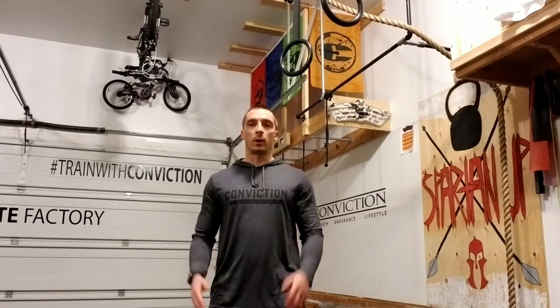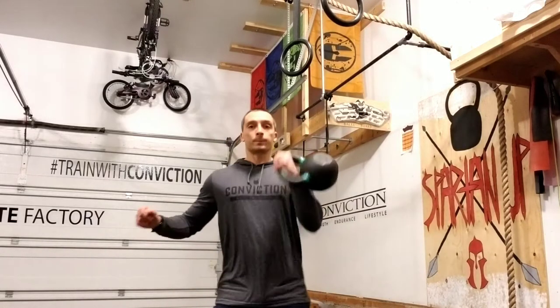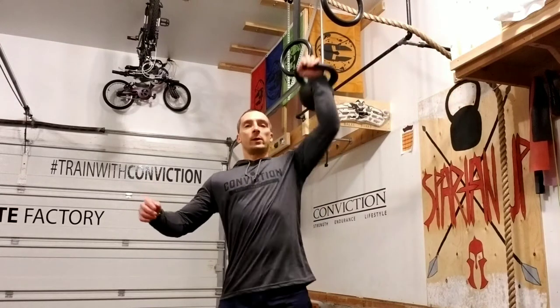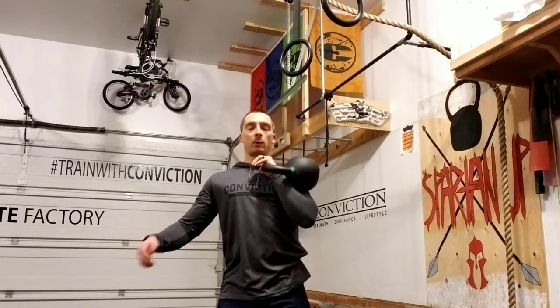There's a really simple way for us to improve our pull-ups without actually doing pull-ups. We can do that with a kettlebell. So we're doing our presses — too often we see this: we press that bell up and we just kind of let it fall down to our shoulder.